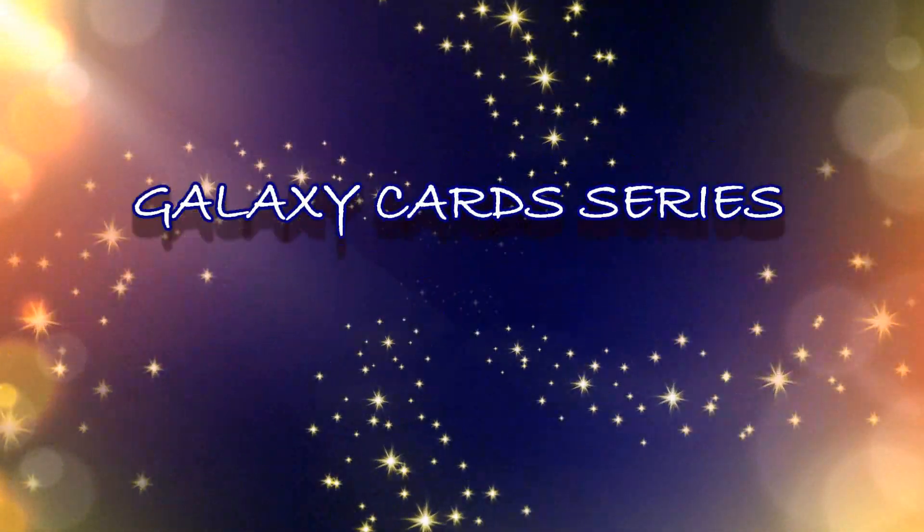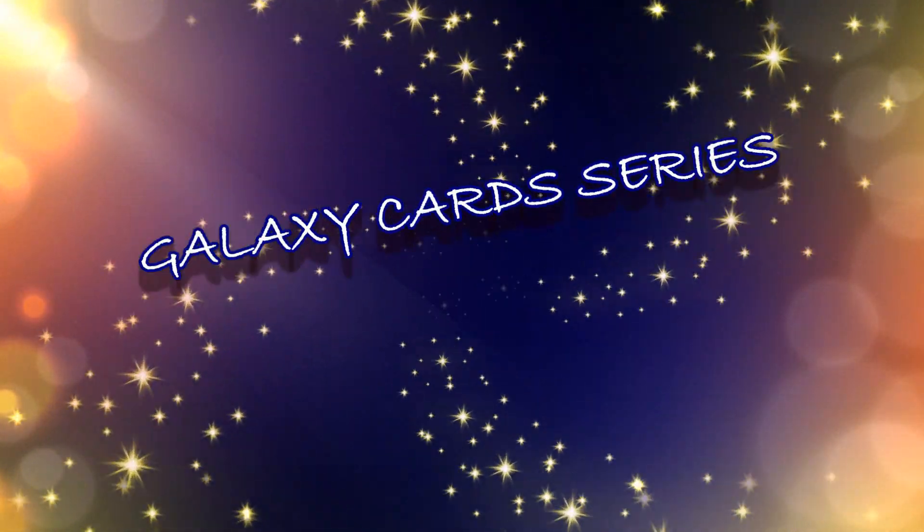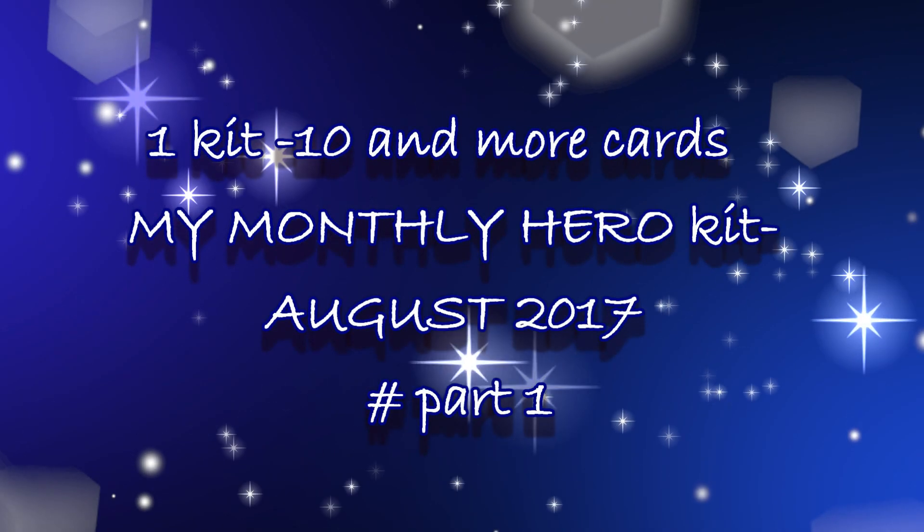Hello friends, my name is Renuka, welcome back to my channel. Today we will make some galaxy cards with the Hero Arts monthly kit — it's the August kit.